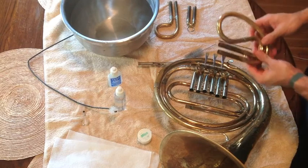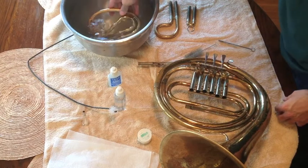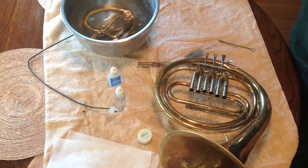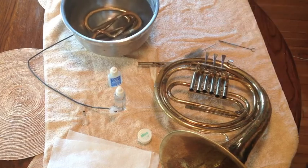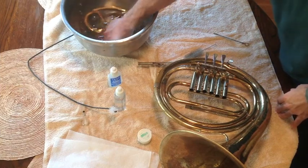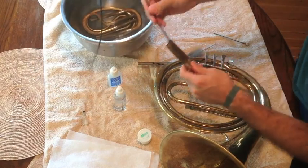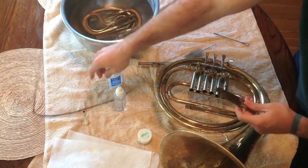The next part will be cleaning your actual tuning slides and your valve slides. What I like to do is submerge them in water and leave them there for a little bit so that it loosens up all the grime. You can do this all in one in a bathtub as well if you prefer. Once they've been sitting for a while, the grime should have loosened up. Take out some of your slides — you can see some of the grossness coming out already. Then you get your snake and run it through there like so and get it nice and clean.